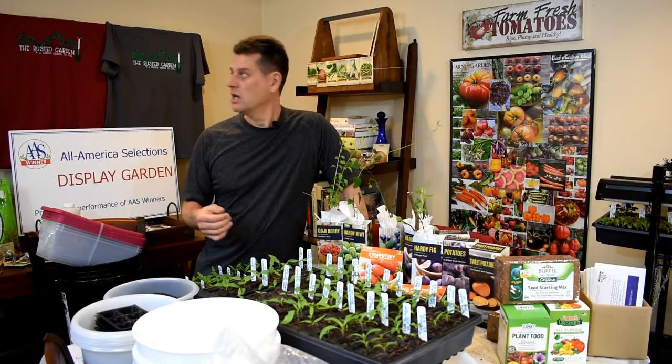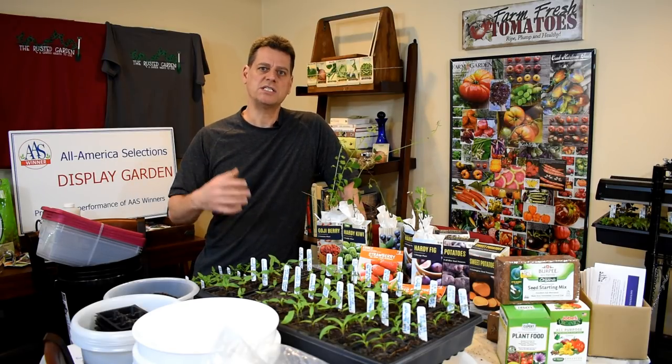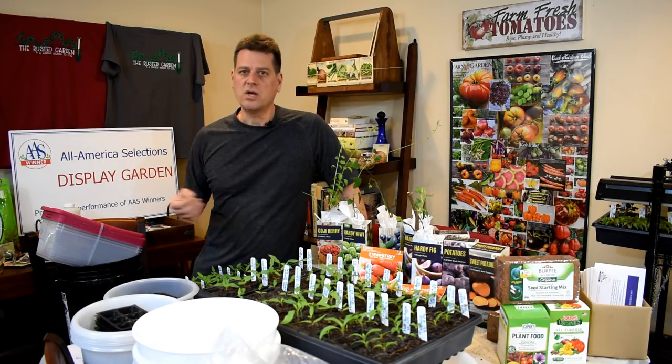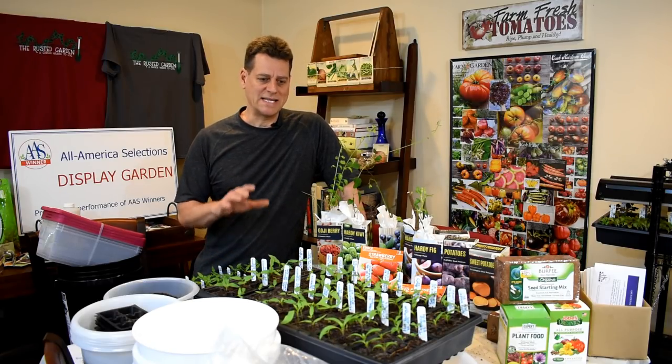If you go to any seed catalog, you'll see their emblem next to different seeds. They don't sell the seeds and they're not making money from seeds — they just declare the best new varieties on the market. When you see that emblem, you know you're getting something tested nationally, proven at the local level, and you're going to get a plant that does really well.